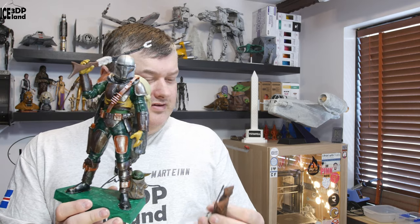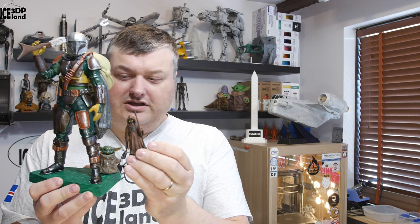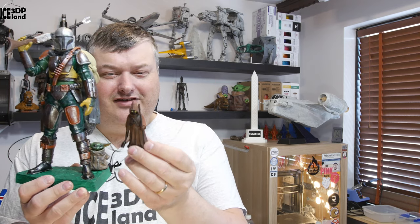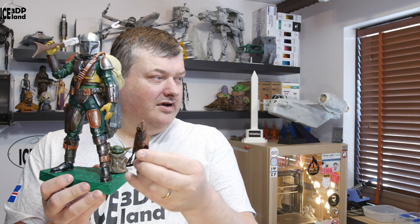I also have the Yawa guy here printed out. It's a separate model but I decided to have it like a set, having the Yawa guy here as well because he takes part in the Mandalorian. I'm not sure if the scaling of the Yawa guy is correct, but I'm going to show you in the close-up camera a little bit more.